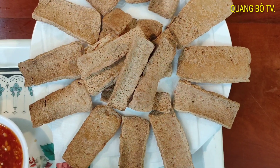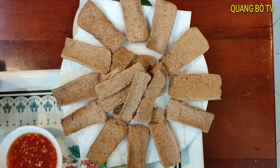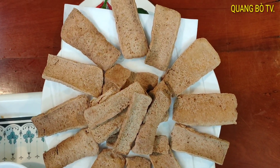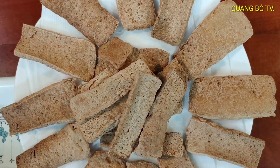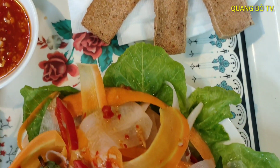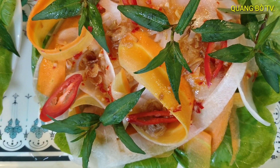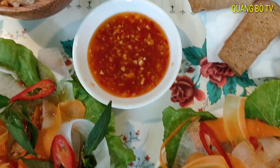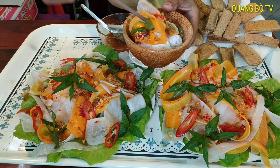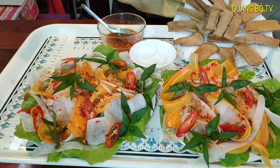Bây giờ mình làm xong rồi. Món đậu hủ chiên giòn ăn kèm với gỏi củ cải cà rốt chua ngọt đây. Phần đậu hủ này rất là giòn và ngon. Đĩa củ cải trộn với lại cà rốt, nước mắm chua ngọt. Bên đây là chén nước mắm. Mình sẽ ăn kèm với lại đậu hủ chiên giòn ở đây.